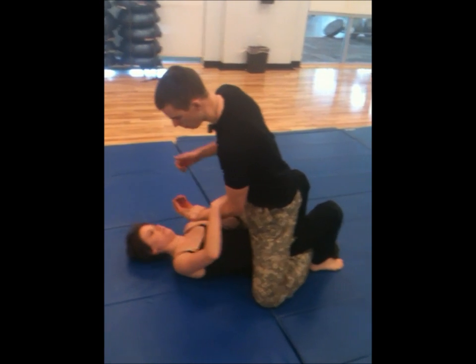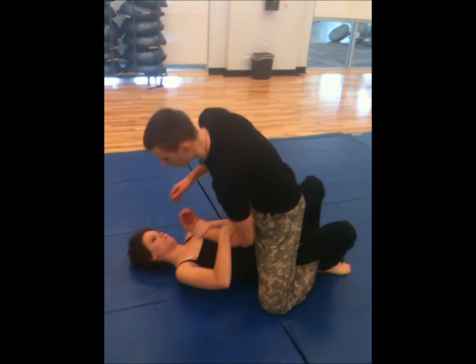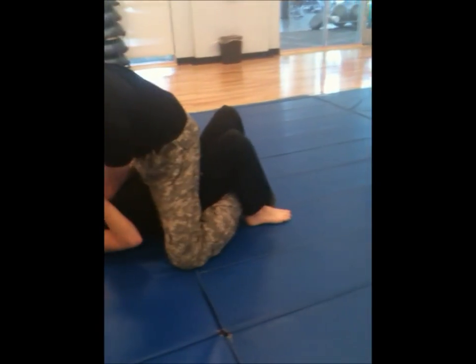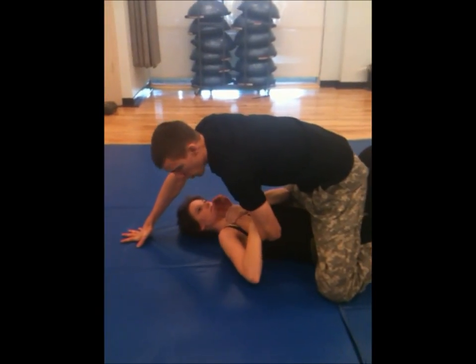Go ahead. Then she's just going to pull me down. She's going to cinch. Move that leg back — she's going to trap my leg, just like that. Pull it as close to her as she can. Then she's just going to explode. Go ahead.